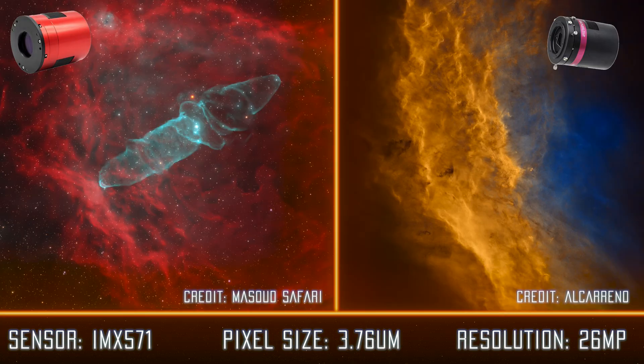Next would be the ASI 2600MM and QHY 268M. With very low read noise and 26 megapixels, this is one of the best crop sensor monochrome cameras available for the price — at least this year. They are often out of stock, so be careful with that, which makes sense because they're so popular. We recommend 2-inch filters for these cameras, which can be expensive to add.